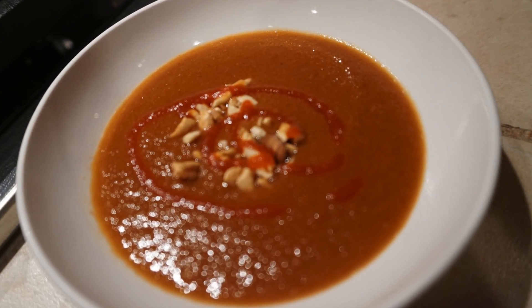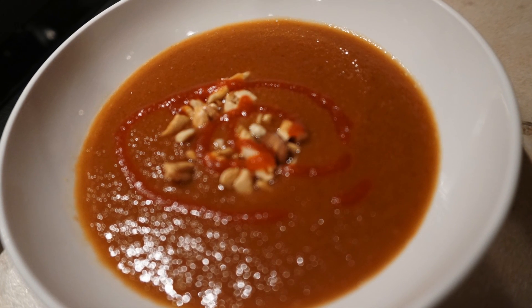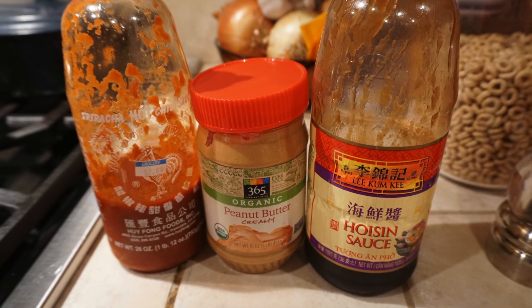What really makes spring rolls so yummy is the dipping sauce that goes with it. The peanut sauce consists of water, peanut butter, hoisin sauce, crushed peanuts, and sriracha to taste.